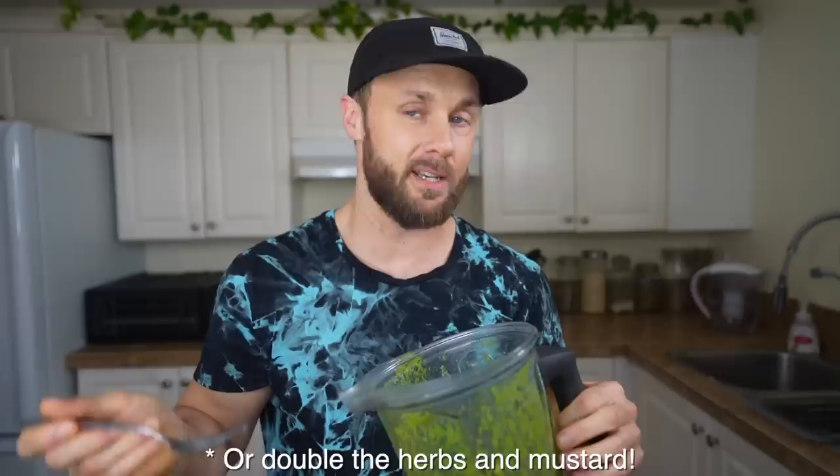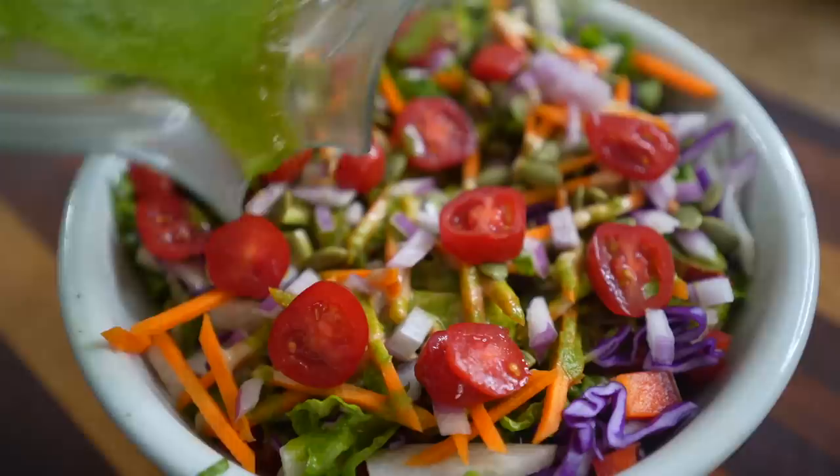It blends up pretty thin, so if you wanted to make it thicker you could use less veggie broth, or add some avocado or tahini while blending. It's still really flavorful as is. Like the other sauces, this one would be good on a whole bunch of different things, but something this fresh tasting is just screaming to be put on top of a nice colorful salad, so I'm going to throw one of those together quickly.